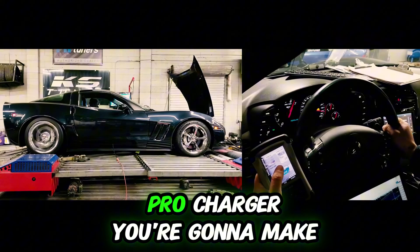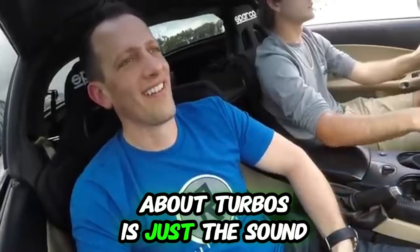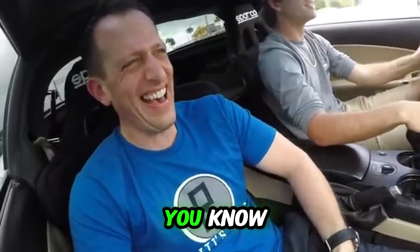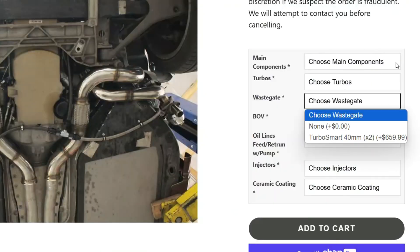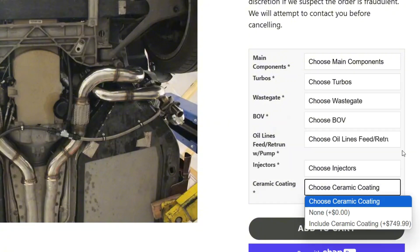Turbo kits are generally going to be a little more expensive, but you can make a little more power. If you get a big ProCharger, you're going to make great numbers, but you're going to spend a lot of money on that unit too. One thing I love about turbos is the sound and how much they surprise you when someone hears turbos on a twin turbo Corvette. The UPP kit comes with the turbos, intercooler, oil feed lines — everything you need to get the kit installed.